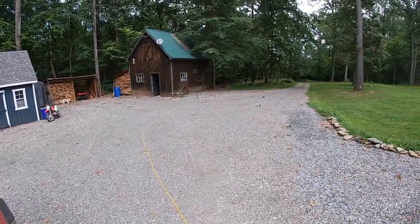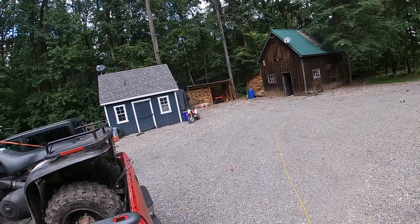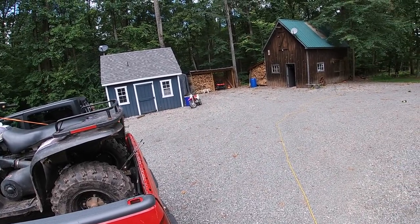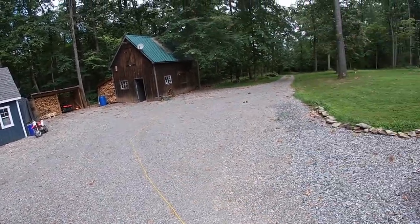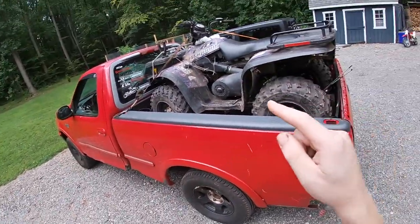We'll get the trailer hooked up and we're going to start moving some ties. I've got some metal I'm going to bring down to kind of brace it up. I've got to get out the drill, some screws, and some of this old plywood I have sitting over there, just to kind of hold it together while I'm building it. So I'll see you down there.